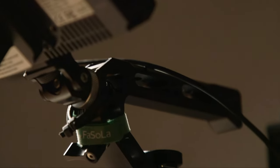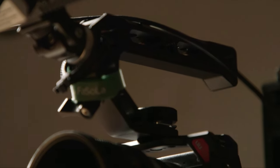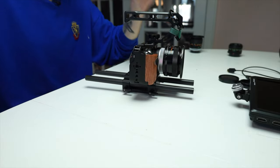Let's go ahead and put the top handle on. This top handle is also from UU Rig. Now we've got a nice top panel with a bunch of mounting points on it, so you can mount anything else on it like the monitor I'm about to mount right now.